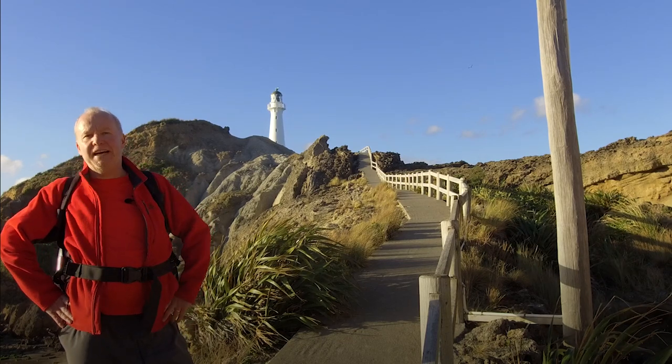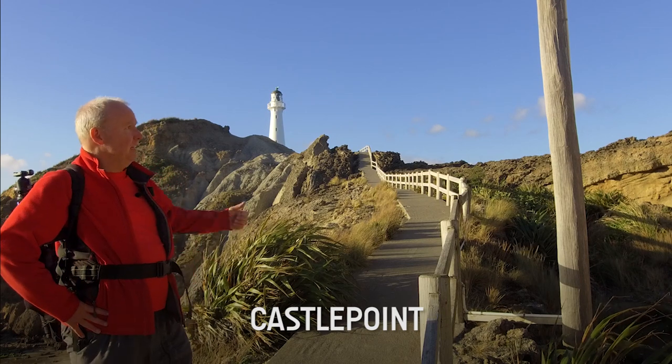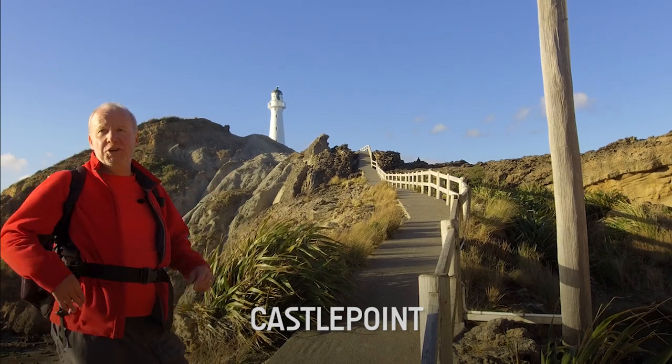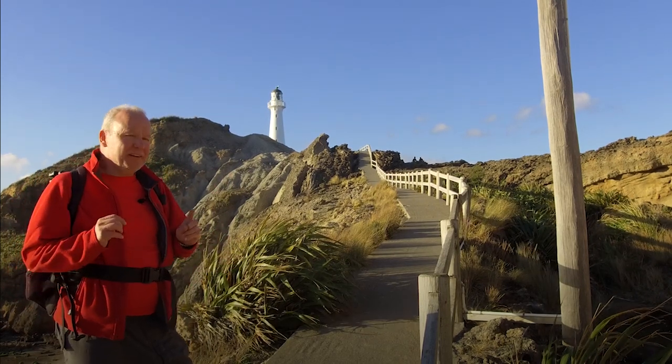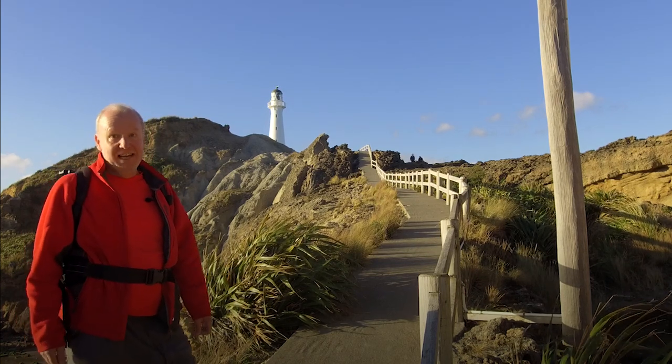Now we've finished shooting on Castle Rock, we've got an hour or so before the sun sets and I want to take you up to the lighthouse and show you my favourite place — my secret location to shoot the lighthouse at sunset. Let's do this.